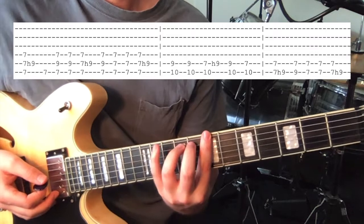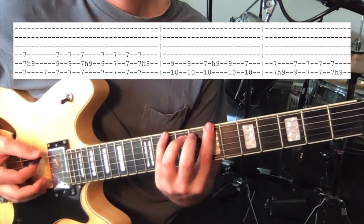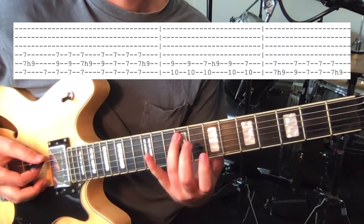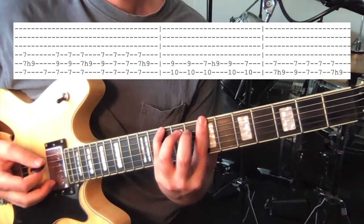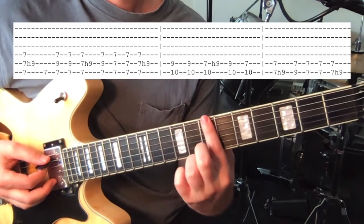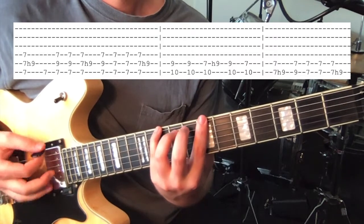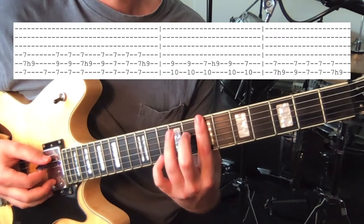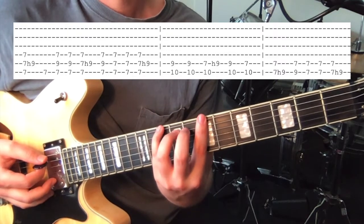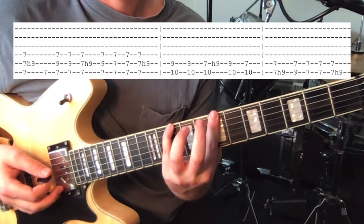Then we put our pinky down on the 10th fret on the 6th string. Play that twice — and you're also keeping the 9th fret on the 5th string down. And then, keeping this barred at the 7th fret, we're gonna hammer-on to the 9th fret on the 5th string, keeping this 10th on the 6th down. And then off again.